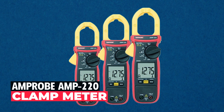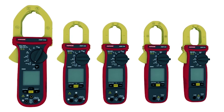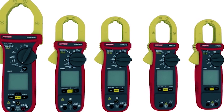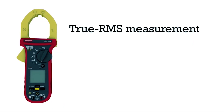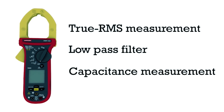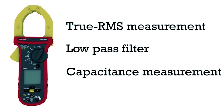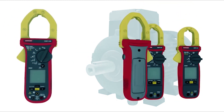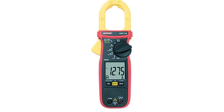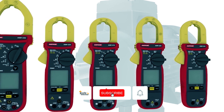Amprobe AMP-220 Clamp Meter. The Amprobe AMP-220 Clamp Meter is a vital tool in moderate electrical environments, combining precision and safety for accurate measurements. Equipped with true RMS sensing, low-pass filters, and rapid response processors, it delivers quick and error-free readings even in the presence of distorted or non-sinusoidal signals. Its amp tip function stands out as a key feature, enabling precise current measurement down to a tenth of an amp. This guarantees accuracy regardless of the wire diameter you're dealing with, enhancing safety and efficiency.